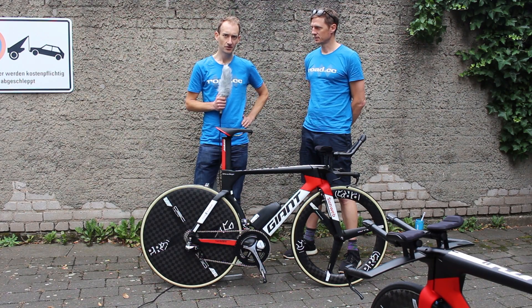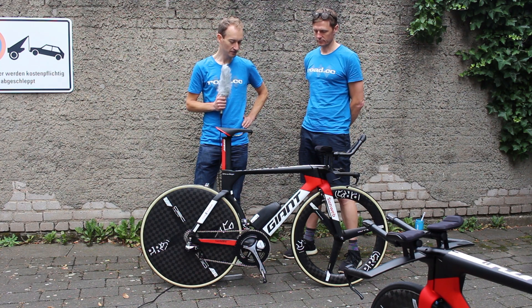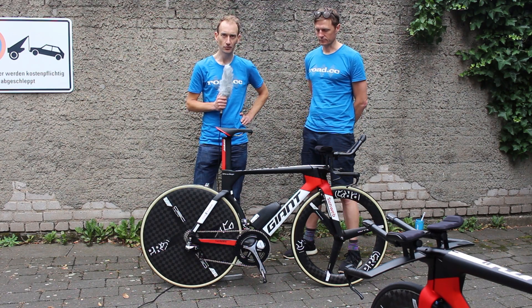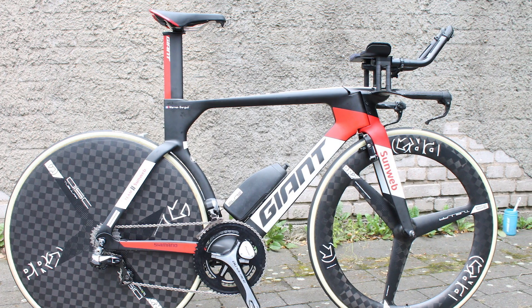The 2017 Tour de France starts with a time trial, which means we're getting a closer look at some of the time trial bikes today. We're here with a Giant Trinity belonging to Team Sunweb, and we're going to talk through some of the key differences between a time trial bike and their regular road bike. So Matt, what's the first difference we can talk about?